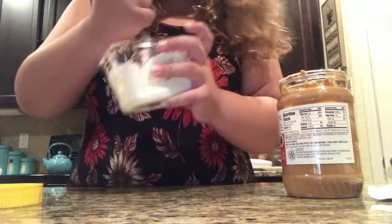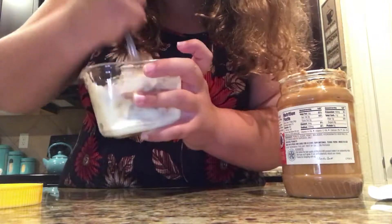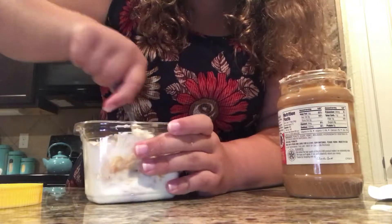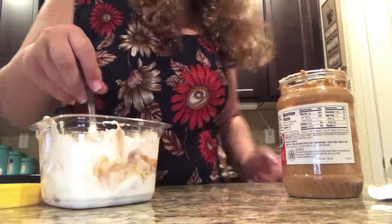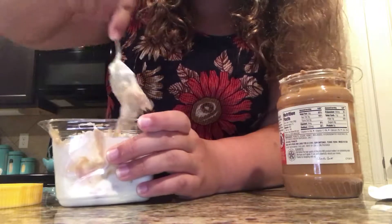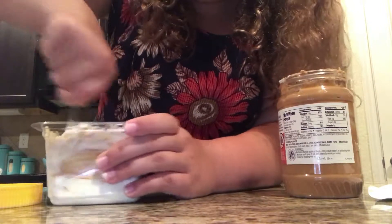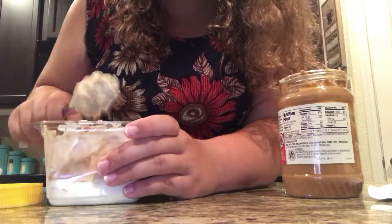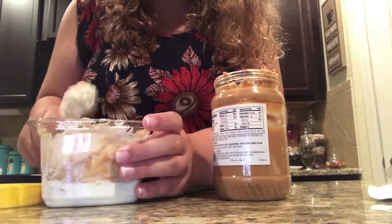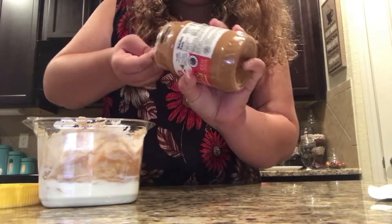After you do this, let me just mix this first. Sorry if I'm going a little too fast — I don't really know if I have enough space on my phone, because that's what I'm recording with. I'm going to add a little bit more peanut butter with one of the popsicle sticks, because I don't want any yogurt getting in my peanut butter.